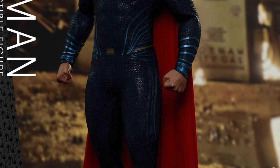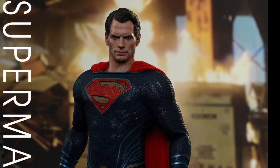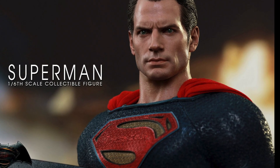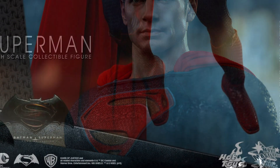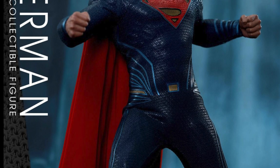The first one we're going to be taking a look at is the 1.6 scale Superman figure, which almost looks like the Man of Steel Hot Toys if you guys do own it. The head sculpt is obviously a lot different — I think it looks like Henry Cavill — and the suit is a little bit different. It looks like they tinkered with it a little bit more, but I think this figure looks great.